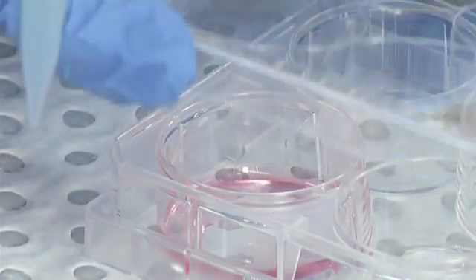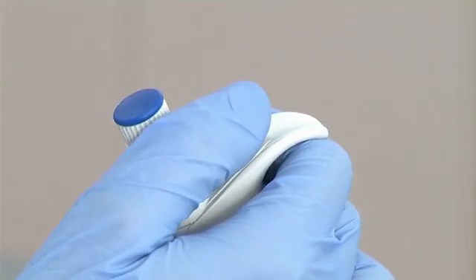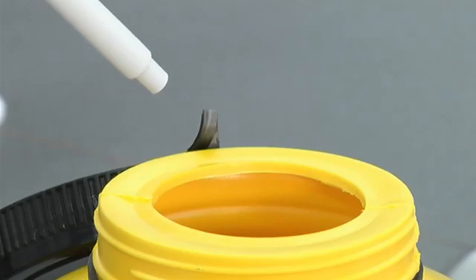You can continue pipetting if you are using the same solution, but if you are finished pipetting or are changing solutions, you can eject the tip into a waste container by depressing the tip ejector.